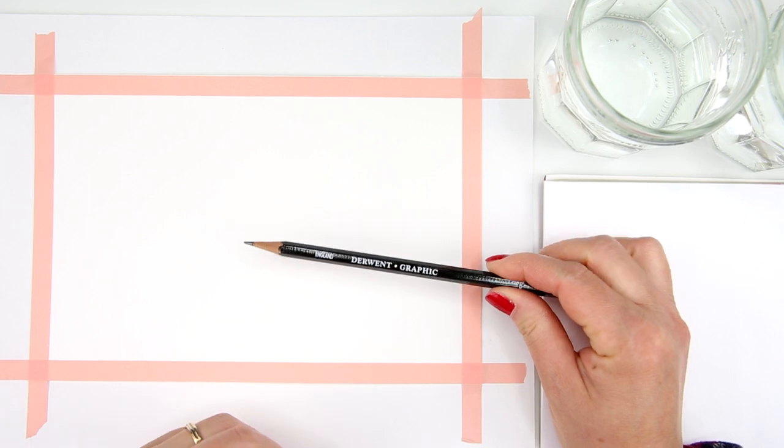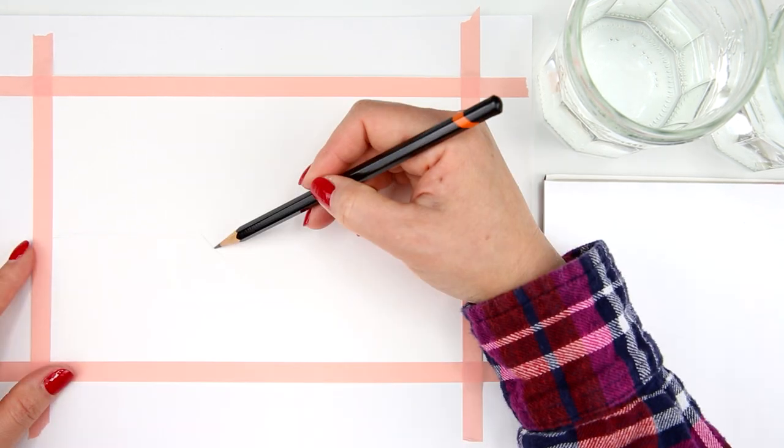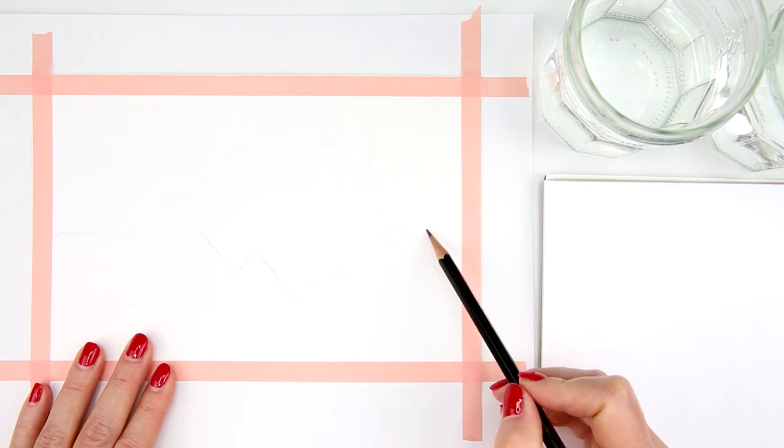For sketching I use a B graphite pencil. This is a very simple sketch — I only need a few lines for the roof of the house and for the trees.